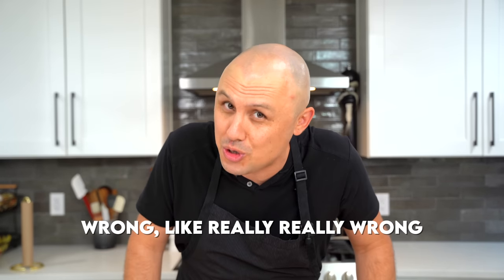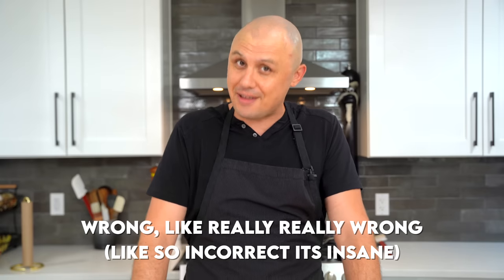Did you know that the average American eats enough eggs in their lifetime that if stacked upon each other, they would reach from the earth to the moon and back? I don't know, probably. I don't know if that's true, but it's a lot of eggs. Anyway, today we're testing and tasting three different viral egg recipes from TikTok to see if they are truly worth the hype. Now let's go!